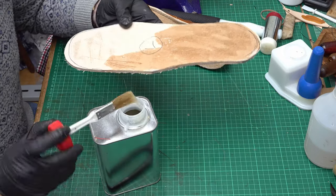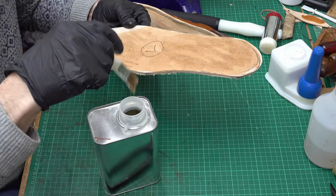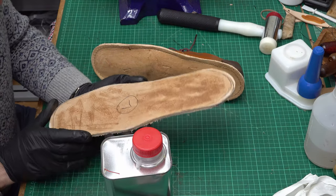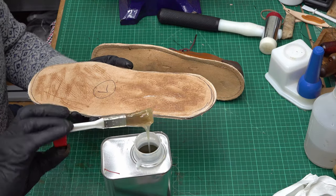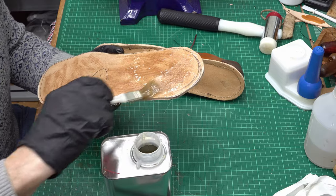I'm putting the glue on the flesh side — the rough side of the leather — with the smooth side facing the ground. I've waited about five minutes and the glue has really sunk in, so I'm going to give this another coat. Being quite generous with the glue — make sure you get up to the edges as well.